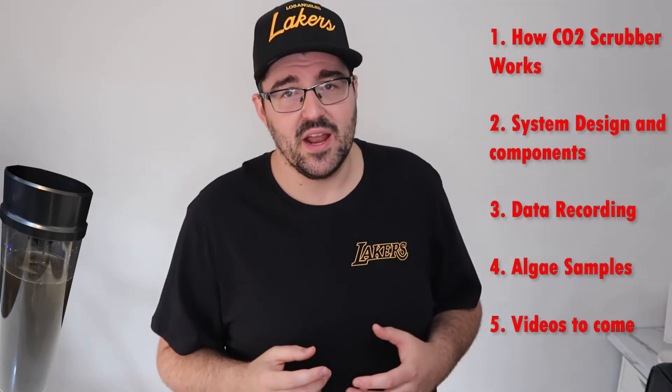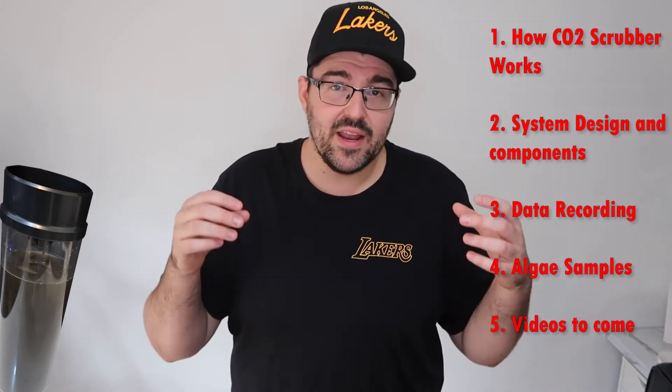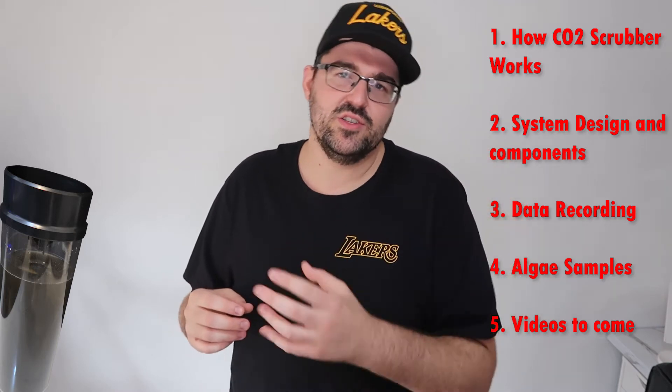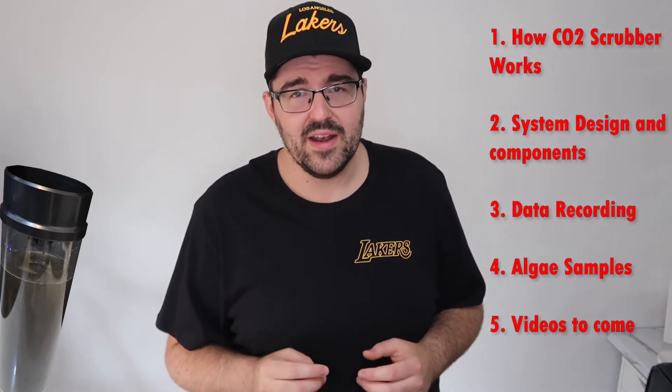Hey, what's up guys? Today I'm going to go through that algae project. The details I'm going to cover are basically some of the steps I'm going to take. For starters, I'm going to go through how this system is going to work and explain how we're going to get the CO2 into the algae and how the oxygen is going to come out.